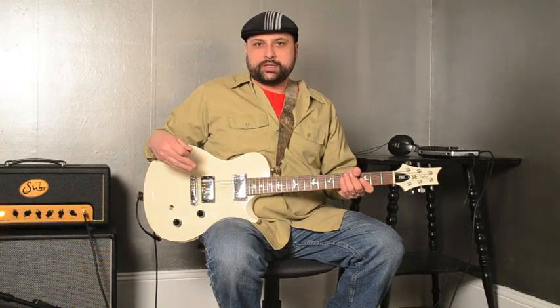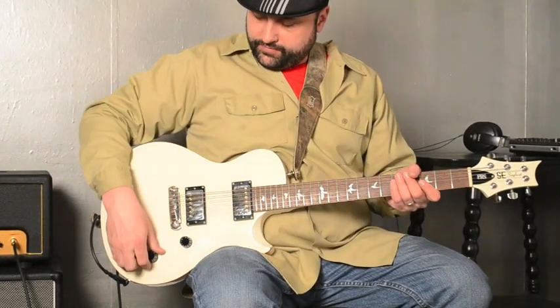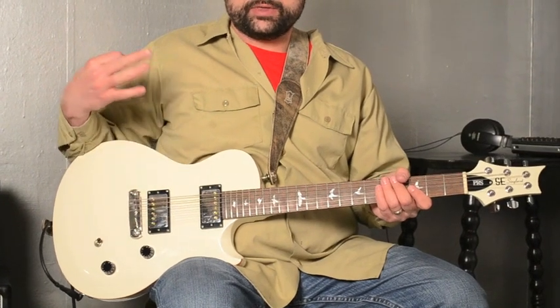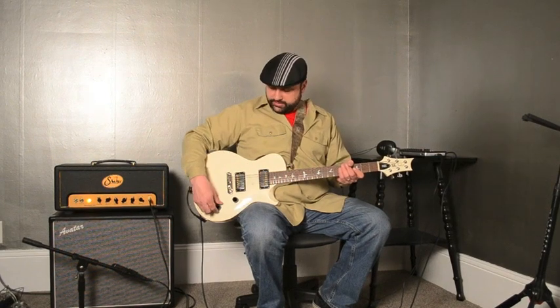Scott hand winds all his pickups himself. He has a couple of signature models that he creates, but will also custom make pickups for you to order. So tell him what you are looking for, what you need in the tone, and he'll create it for you. For this particular guitar, I like to use a wide range of sounds because I play everything from funk to soul to rock, to pretty heavy rock actually. Scott created these pickups for me with a coil splitter in the neck humbucker so that I can split it to just this coil right here.